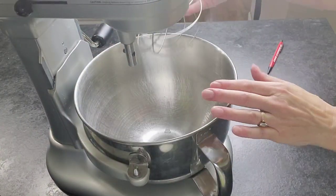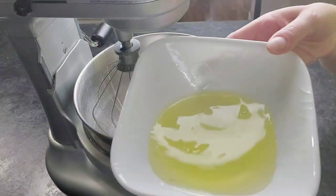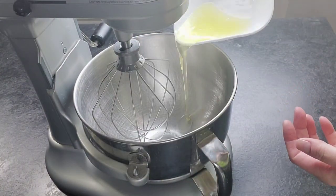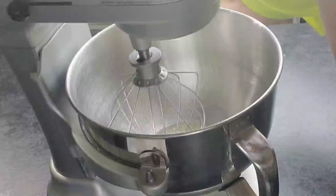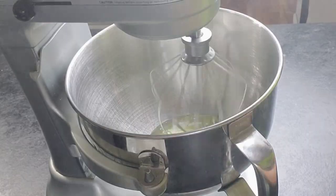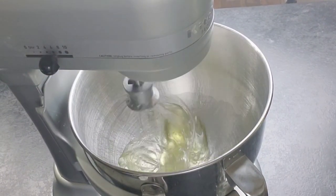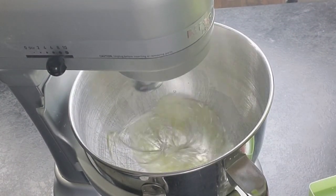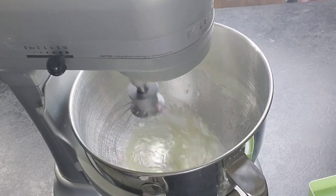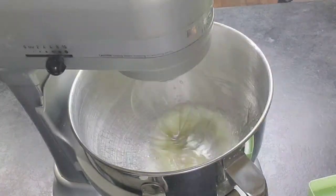First things first, we need to get these egg whites whipped up. Make sure that they are at room temperature before you start this process. I just put them in the mixer with the whisk attachment, start it on medium, and wait until it gets a little frothy. When it starts getting frothy, then you will add your cream of tartar.